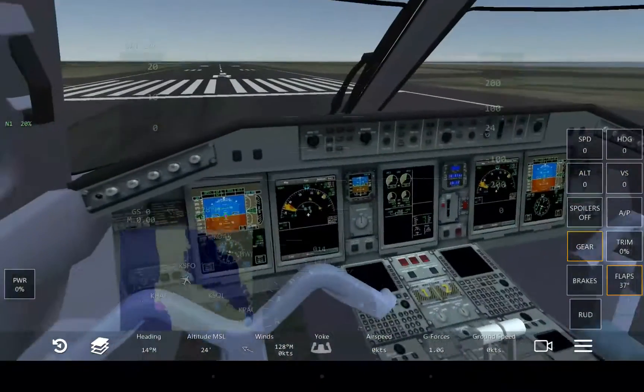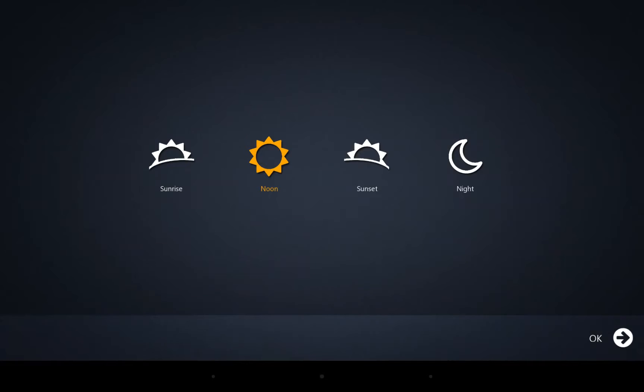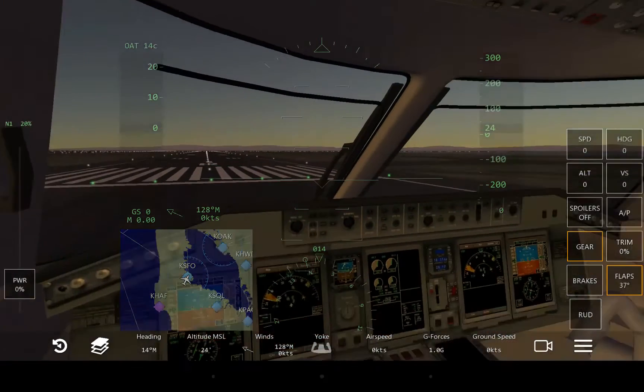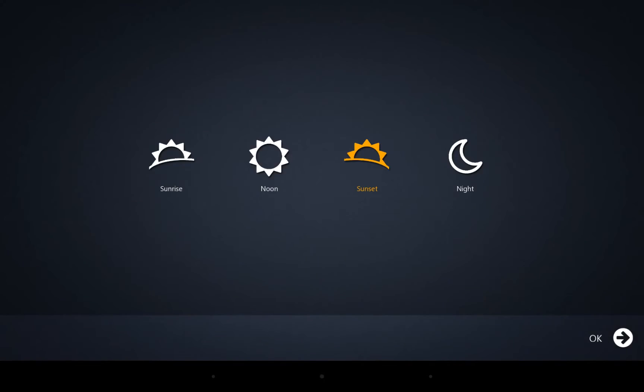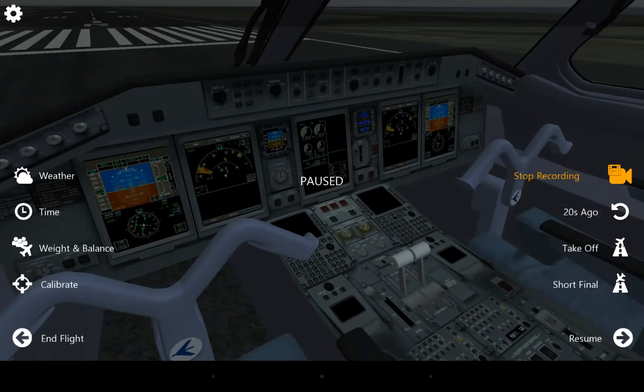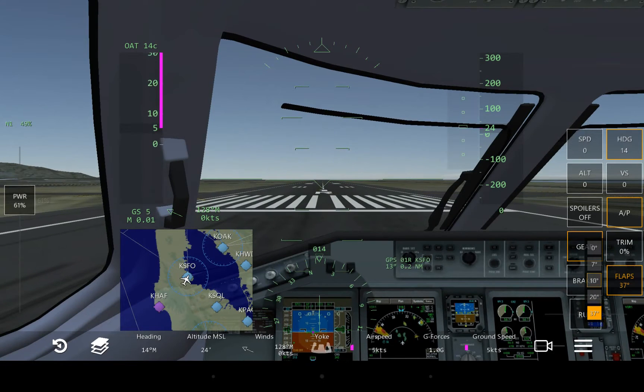There are plenty of things to look at, and it looks really good at night. Let's go sunset — I like sunset. It looks beautiful at night with all the colorful gauges. When we get to flying this thing, I'd say it handles extremely well. Let me center the camera, set our heading, and we'll take off.